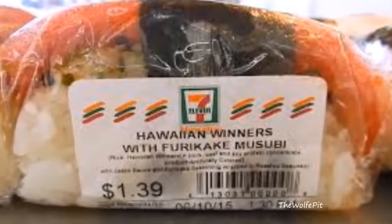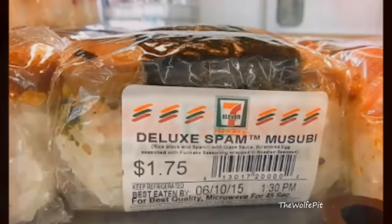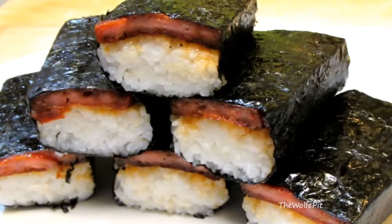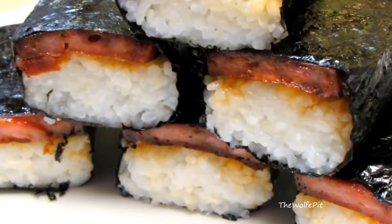Today I'm making Spam Musubi. I've heard of this Hawaiian treat for a long, long time and never thought much about it. Musubi is found everywhere in Hawaii and can be made many different ways with lots of ingredients and combinations. They're obviously very popular in 7-Elevens and other convenience stores in Hawaii, as you can tell from the pictures I found while researching musubi. So I finally got the gumption and bought the few items needed to make it.